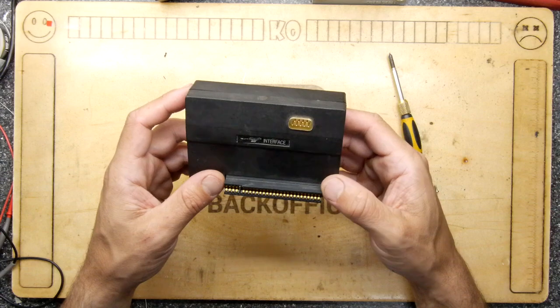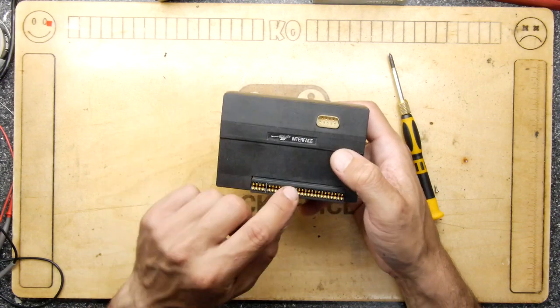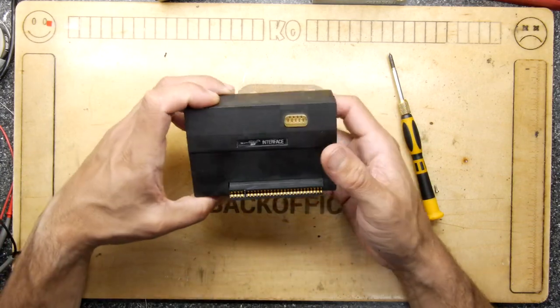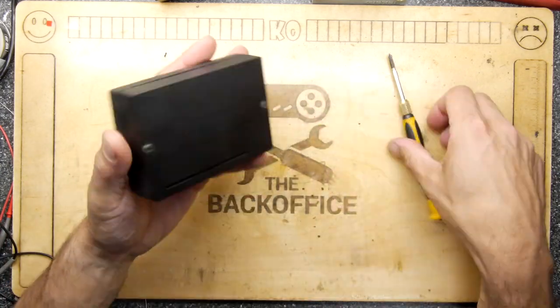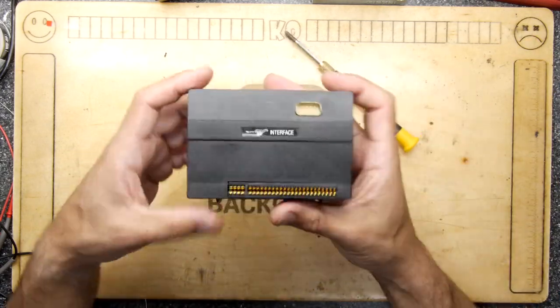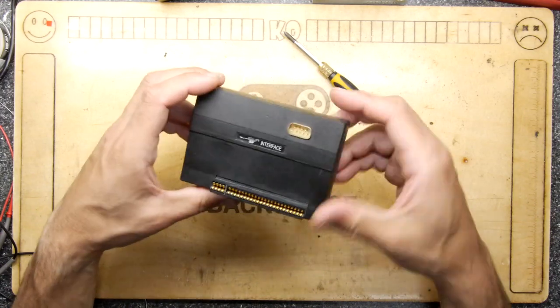I picked this up for 50p and I believe it to be a Cheetah joystick interface for a ZX Spectrum. Unfortunately I won't be able to test that because my ZX Spectrum is currently kaput. However, I don't think that should stop us from having a little look inside, and there is a little bit of damage that we might actually be able to fix.